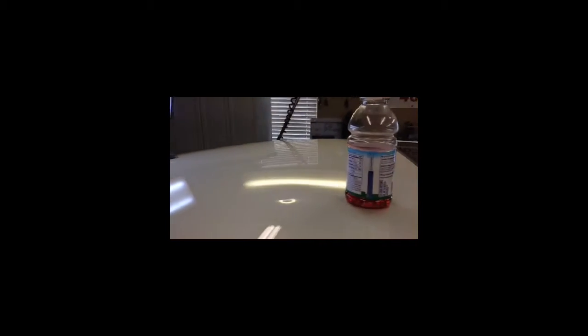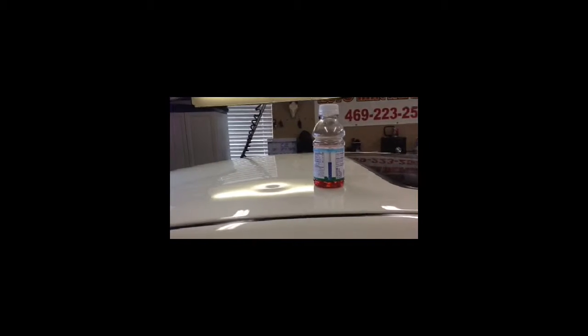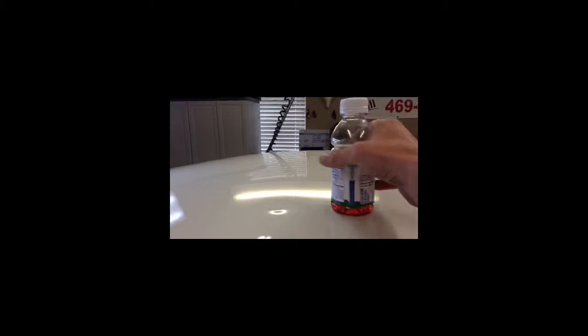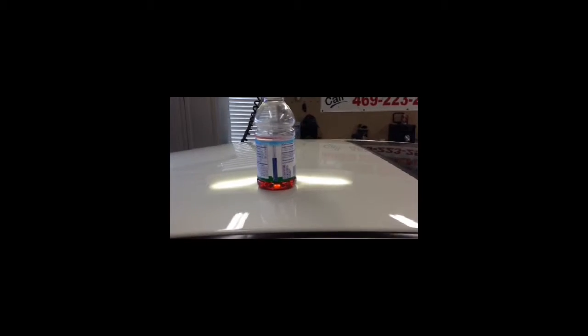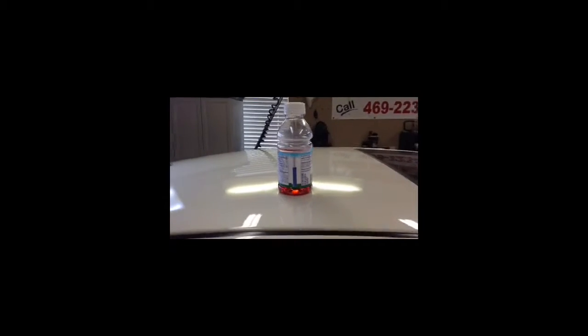The sunroof goes back on, so we're going to have to push the gas right up underneath it. As you can tell, it's pretty good sized. Let's see what it looks like compared to us — the bottle is pretty good sized. We're going to fix this dent and see what it looks like after.